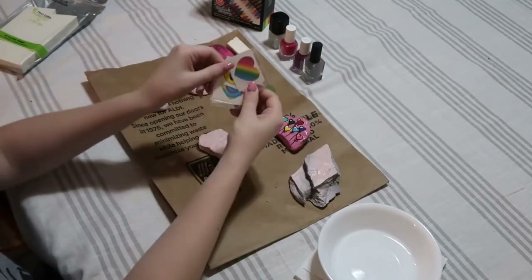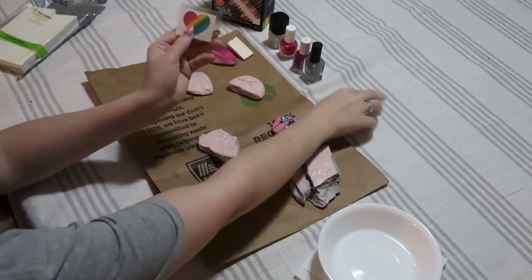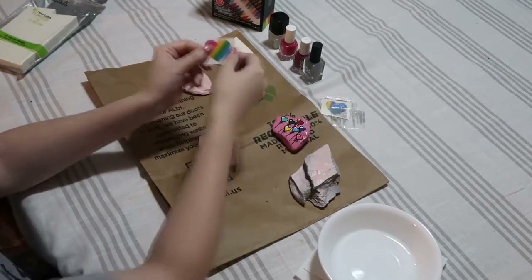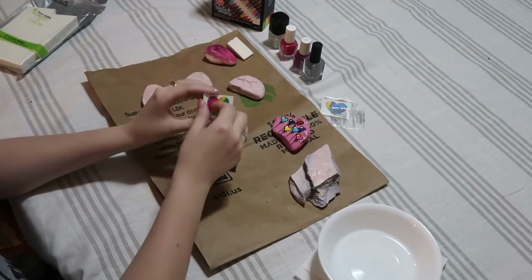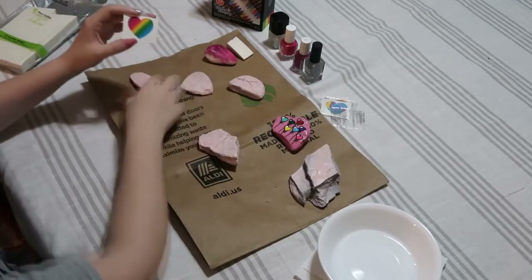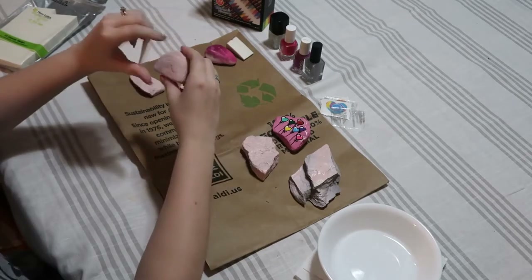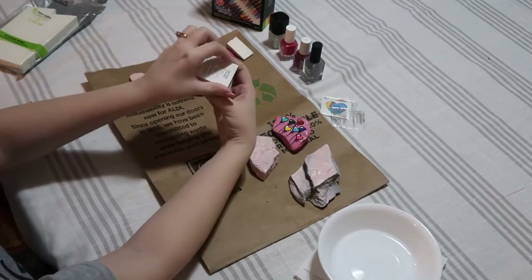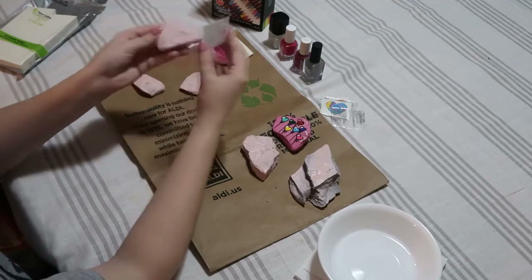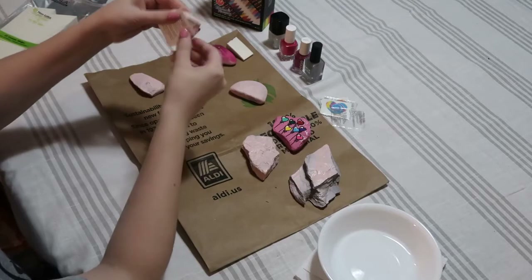Now we're going to move on to temporary tattoos. I've got a couple here — we actually found these in summer reading prizes, they were just kind of buried. I'm going to go with the rainbow. I think it'll be the easiest to transfer to a rock, but I'm not a hundred percent sure how well it's going to transfer. You're going to peel off the plastic part first, then find a rock that it fits on. It was a little too small for the bigger ones. Let's try this one — this side is better and much smoother. Perfect.